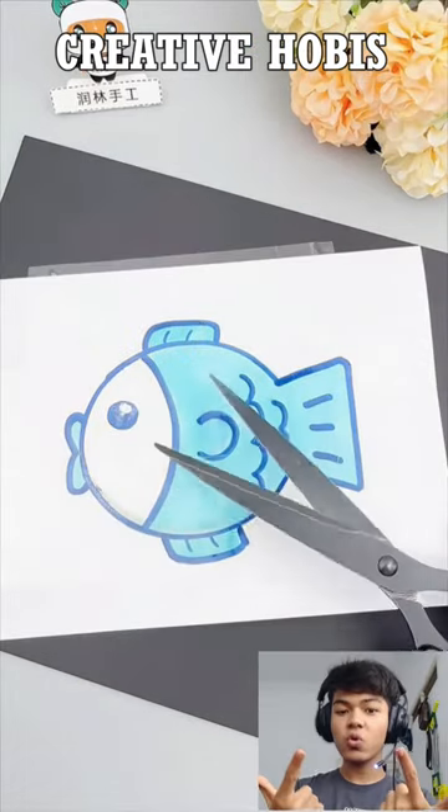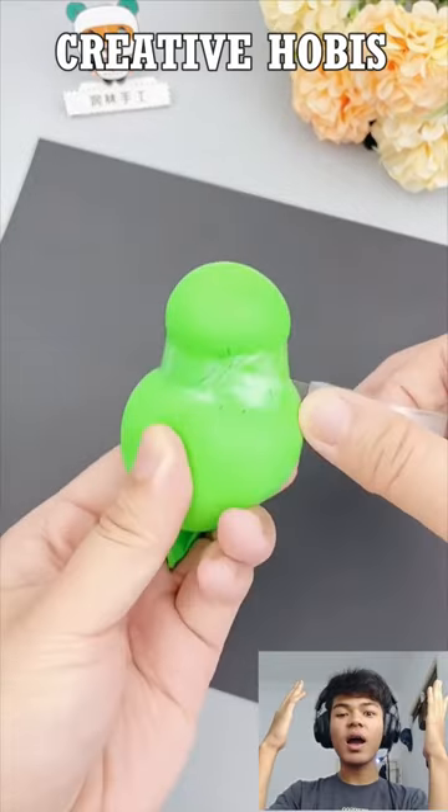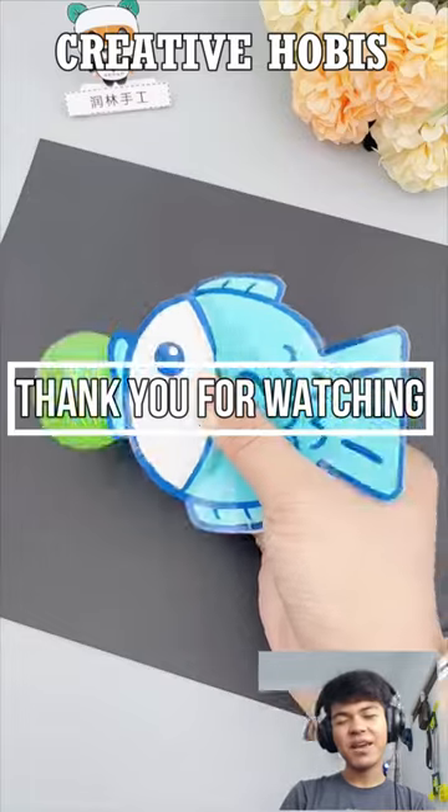No matter what color you do, put a thin plastic fence pattern and pull it out. Give it a little balloon in the middle and there you go — that's how to make a blowfish.